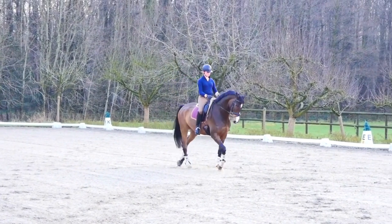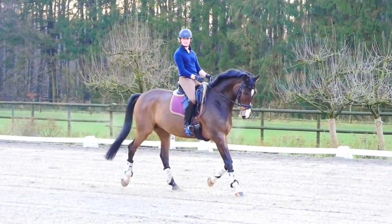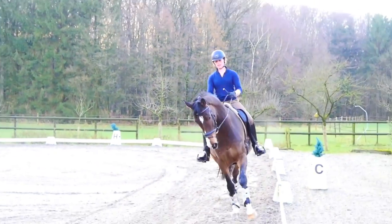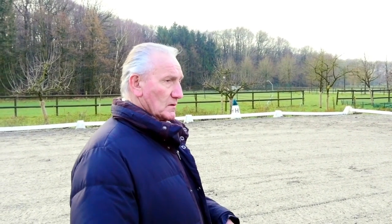Das hat uns natürlich einen Platz gebracht, der jederzeit und bei jeder Witterung — ob nass, ob trocken — sehr gut zu bespielen ist. Diese Lochmatten geben von sich aus schon eine Elastizität aus diesem Gummi-Material.